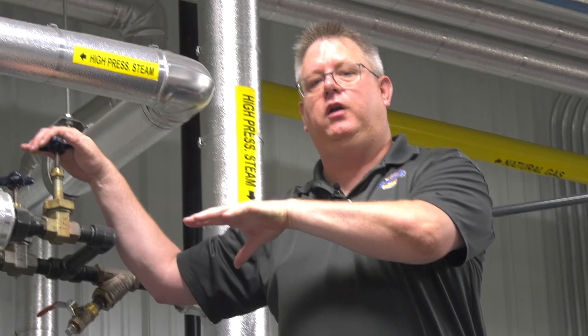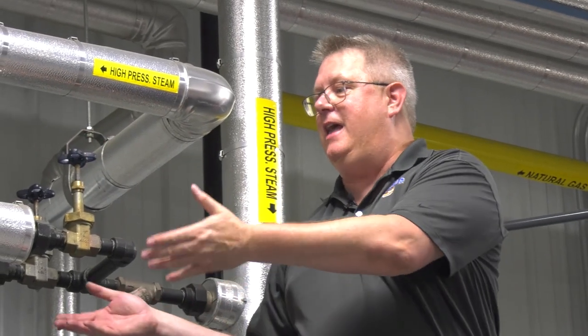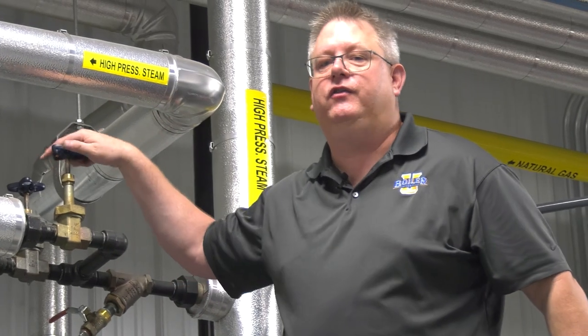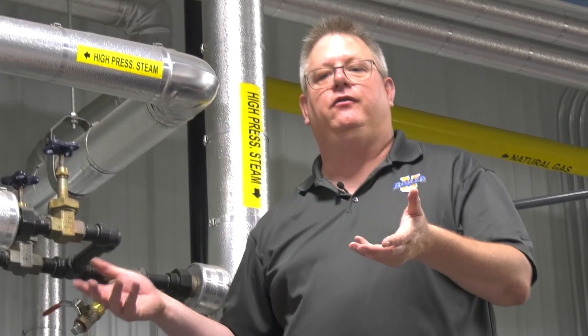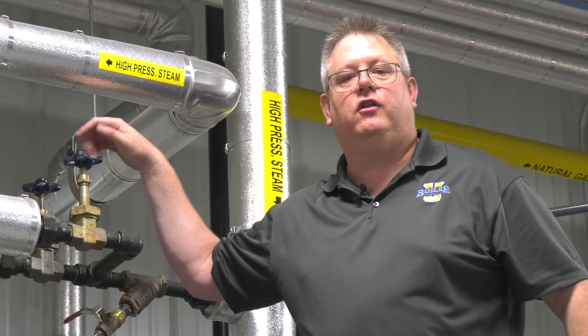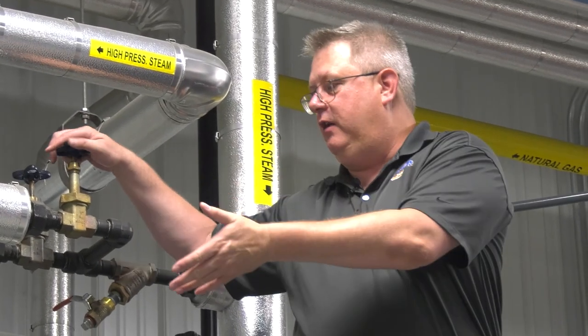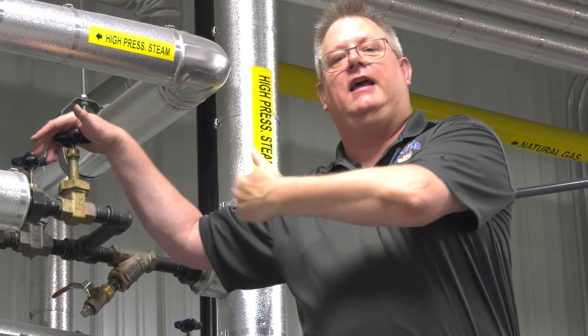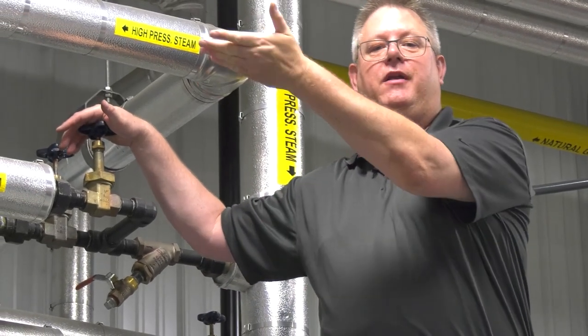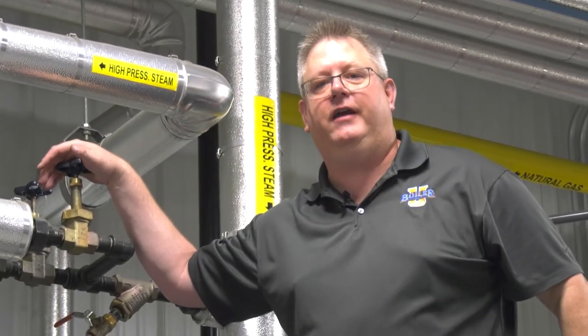As our system warms up, it's really important that once we get pressure on the deaerator we start to throttle this down. Once we've got 30 to 35 pounds on the system, we want to make sure it's closed completely, because our deaerator is a pressure vessel. It has a relief valve on it, and if we leave this unattended and the pressure goes up enough, we're going to lift the relief valves on our deaerator.